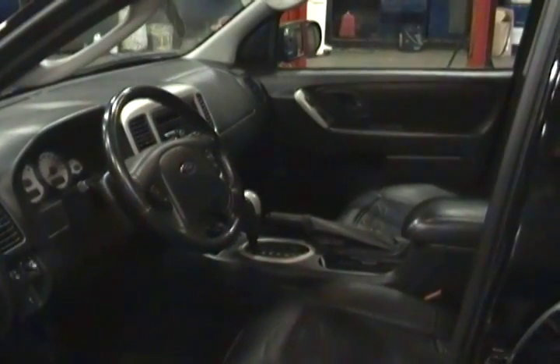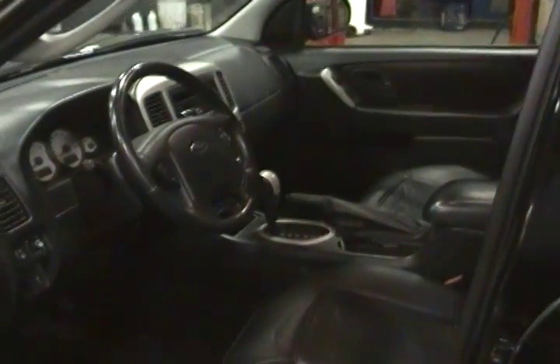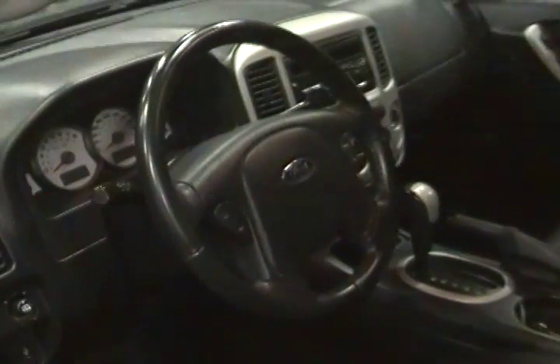This is our 2006 Ford Escape Limited. It's got leather heated seats, black interior, and the rear seats fold down for more storage in the back. It also has a sunroof.